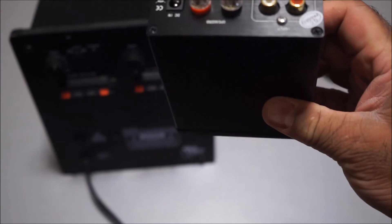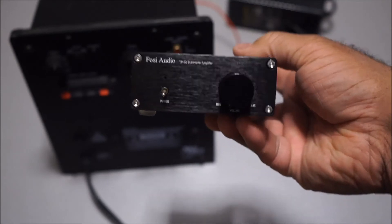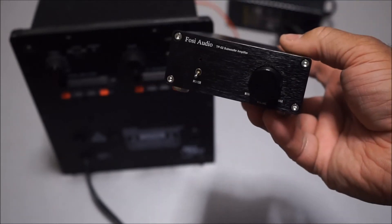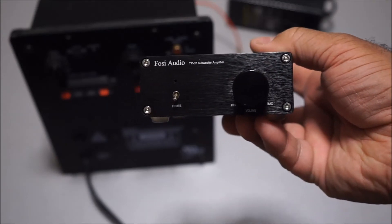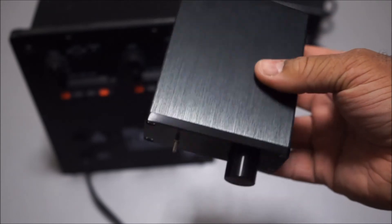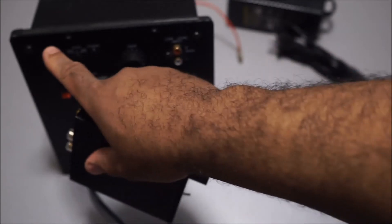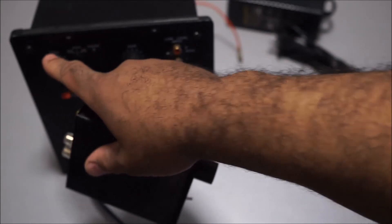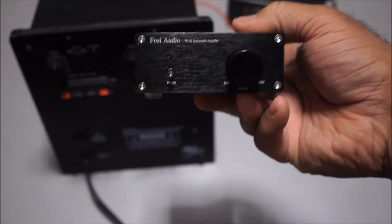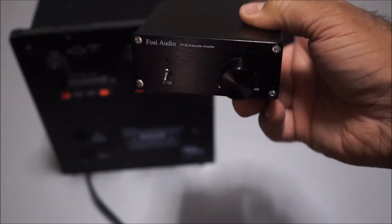I don't know what the frequency response of this tri-path amplifier is. It may even be a full-range amplifier, which goes from 20 Hz to 20,000 Hz — yet it says it's a subwoofer. I don't know how high it plays; it may go up to 500 Hz, which is more like mid-bass, not subwoofer level. It might only go up to 200 or 300 Hz — I just don't know. That's why it's really important to have an amplifier with an adjustable crossover, because this one may play too high to function as a subwoofer.